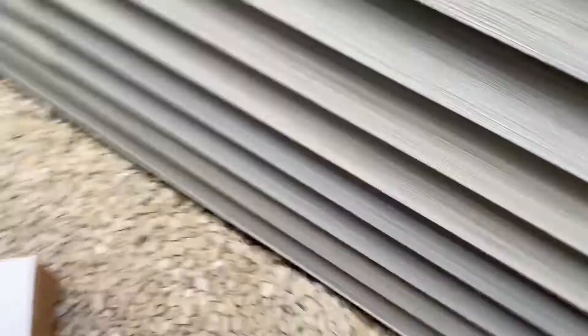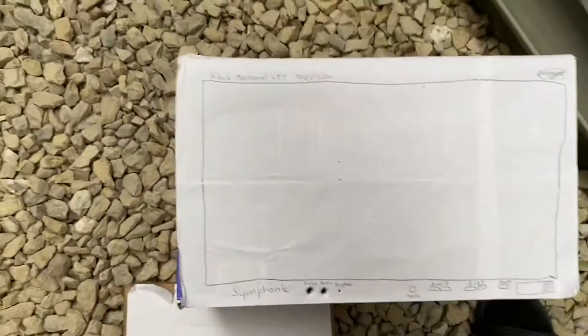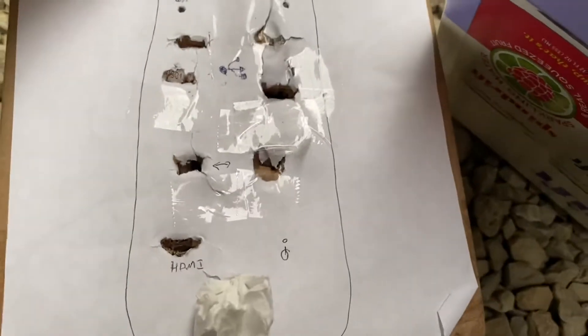What's up everyone, Electronic Search here, back on another video. I finally got a brand new monitor to use — it's a Symphonic. Oh, it's upside down. There we go. And I also got this cardboard Mac Pro to destroy. I'm not actually gonna destroy a real Mac Pro.